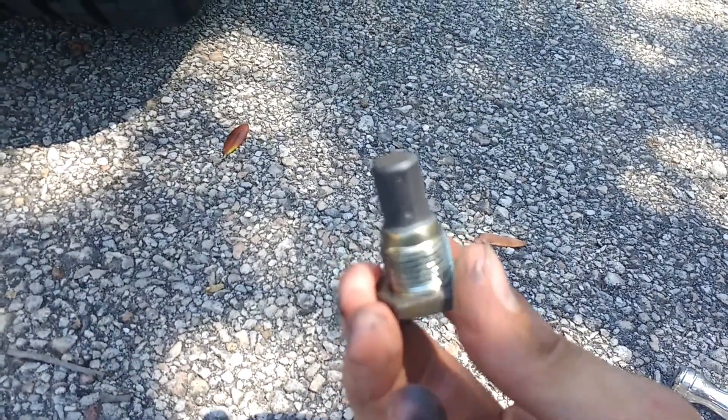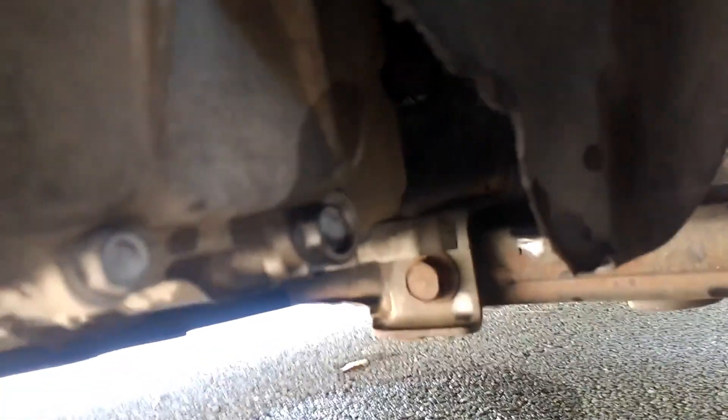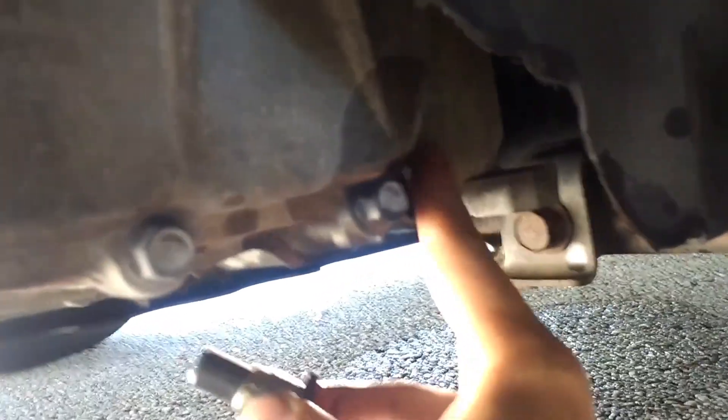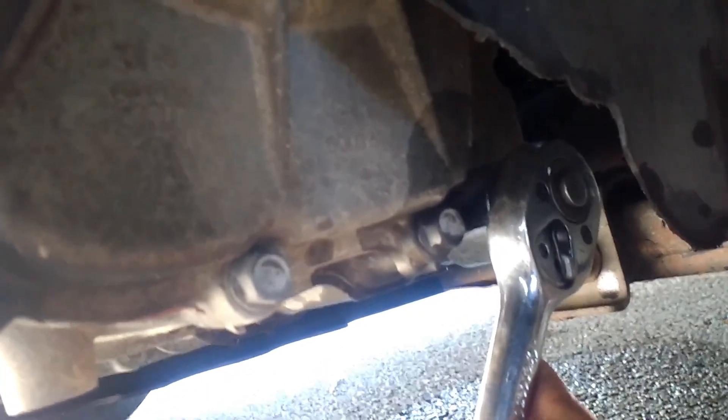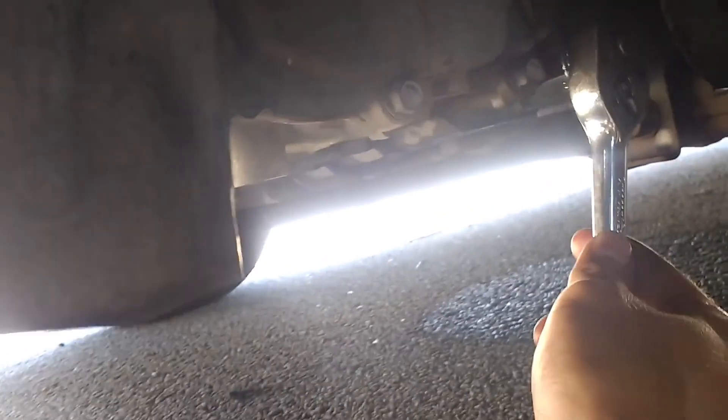I got the drain bolt cleaned up — all the metal off the magnet. Now I'm reinserting it back into the transmission. Make sure there's no grime around the hole so you get a good seal. The torque spec is 32 Newton meters. Just snug it up — it doesn't have to be super tight. About hand tight plus a little more will be fine. If you go too tight you might damage the washer.